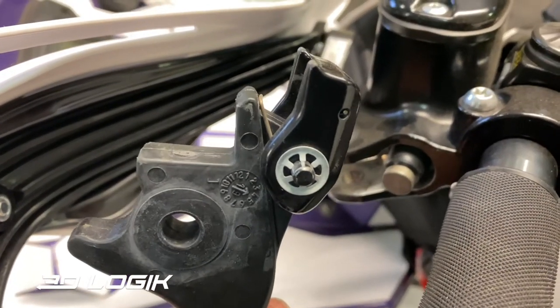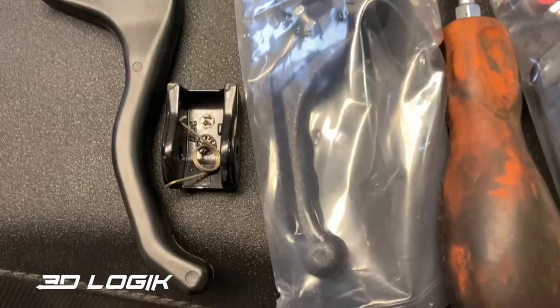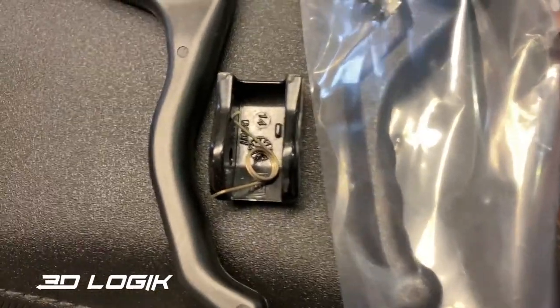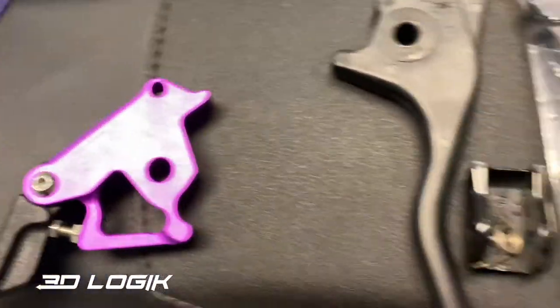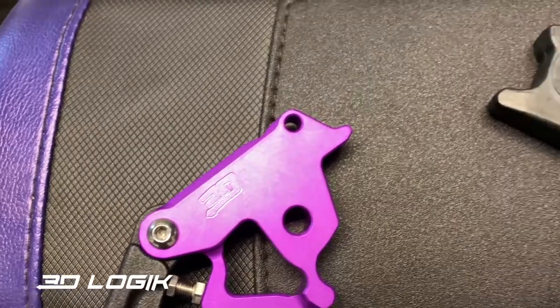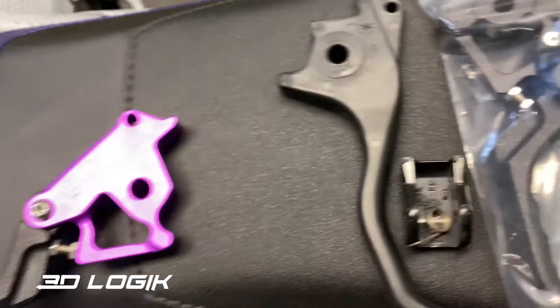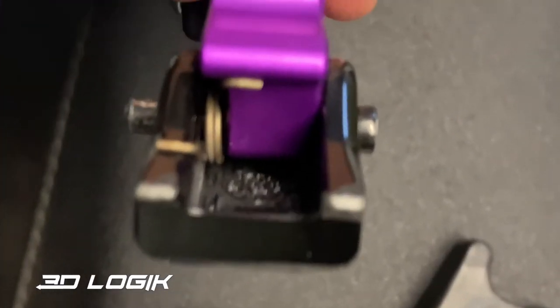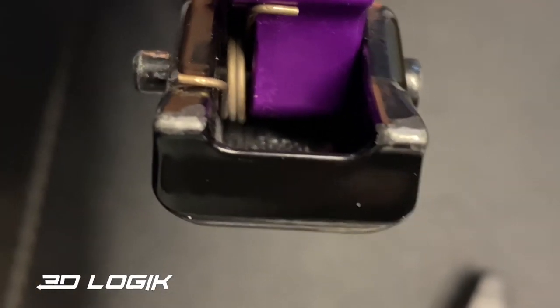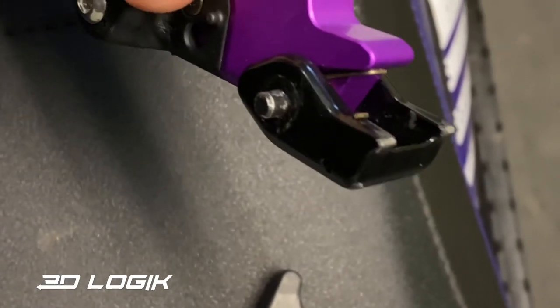Then we'll work on pulling that retainer so we can transfer the lock onto the new lever. On that lock there's a spring inside that keeps it spring-loaded, so you just have to make sure you set it up correctly. Then you put it on the lever, put the pin back in with the clip, and reinstall it. For reference, that's how the spring should sit on the new lever, so I'll put the retainer on.